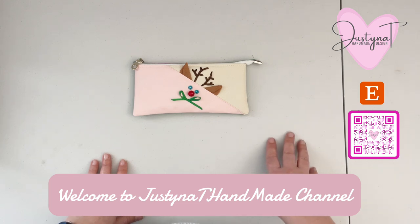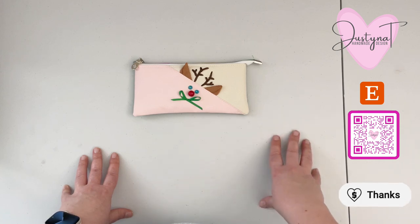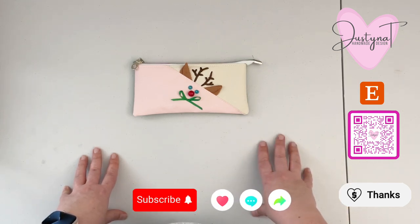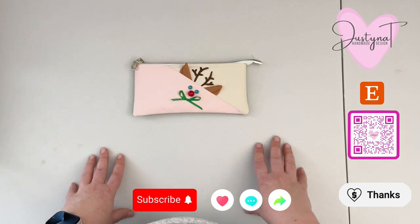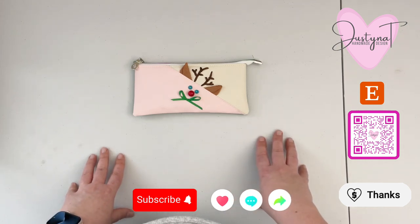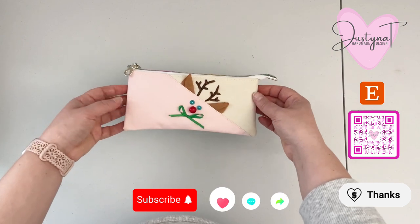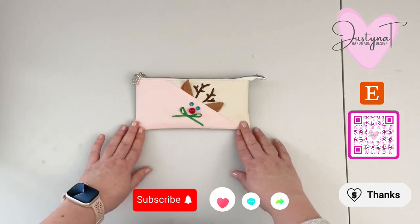The link to my Etsy store is in the description box below, and there should be a QR code showing up on your screen as well. If you don't need to purchase anything, you can use the Thanks option on YouTube to give me a little tip for providing you with this free pattern. Also if you want to support my channel, please make sure to subscribe and give it a like, and if you have any crafty friends that may not know of my channel yet, please make sure to share it with them.